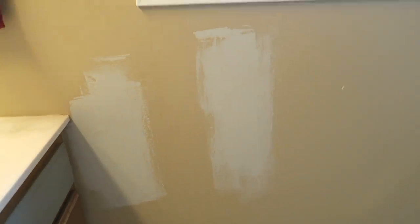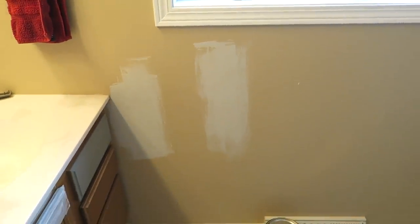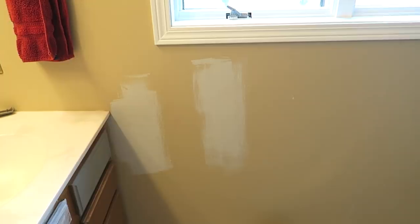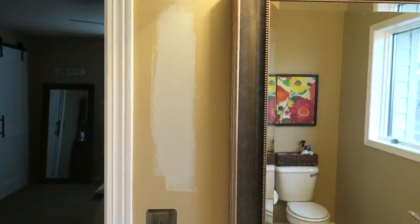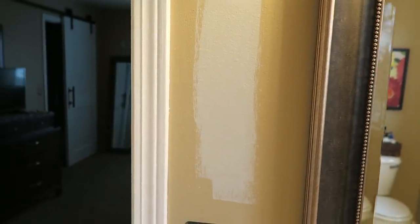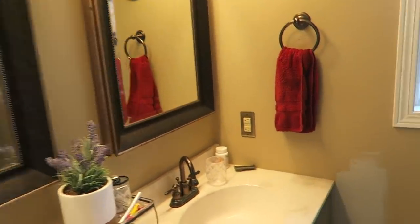I also stopped by Sherwin-Williams today and picked up the Repose Gray paint color. I just wanted to try it because I was just so excited — couldn't contain myself. It's a very light gray, which is perfect. I think it's going to work out well. I was just kind of testing little swatches over here, and then I did one over there too, just to kind of see how it would look. I think it's going to look good — it's definitely going to brighten it up in here. It's a lot of brown going on right now. Got that on the wall.